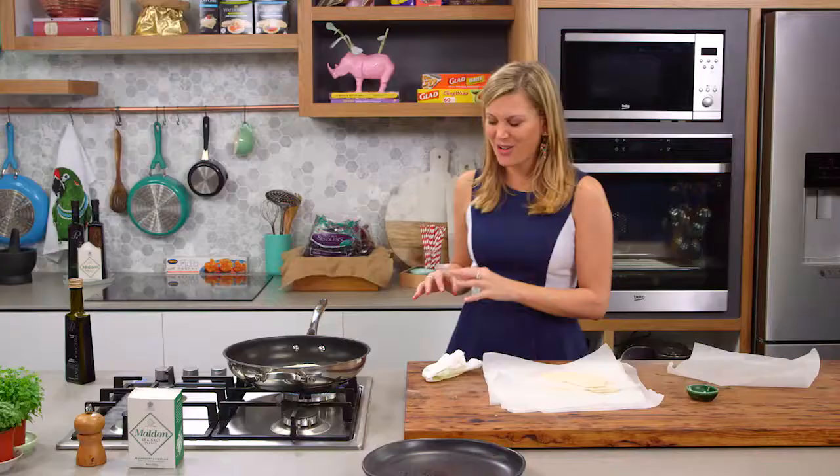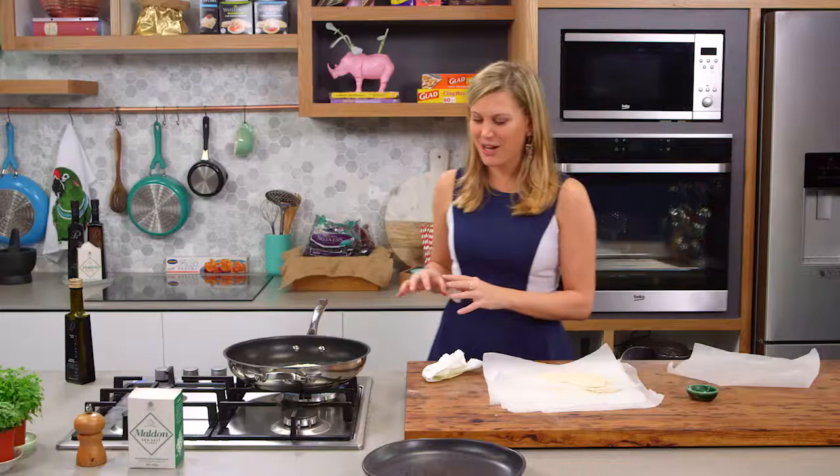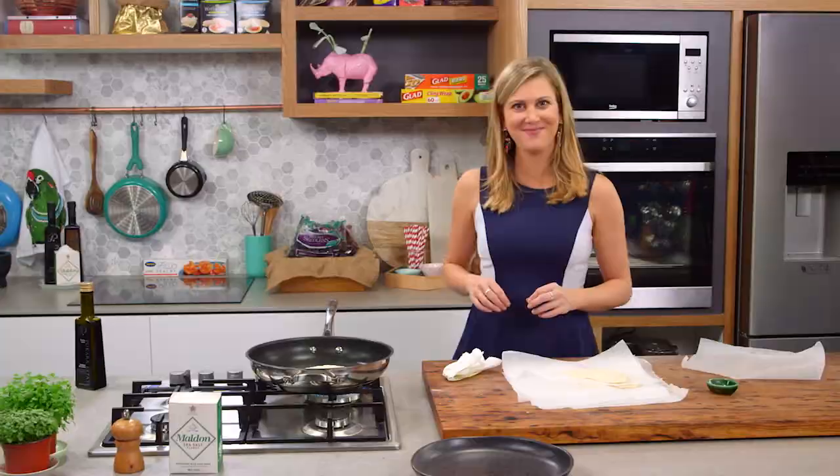These are going to take around two minutes on each side. I'll flip it over as soon as it starts to get really golden brown, and then we'll continue making the rest of these with the perfect yogurt flatbread.